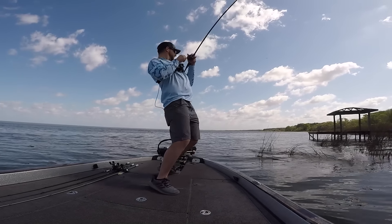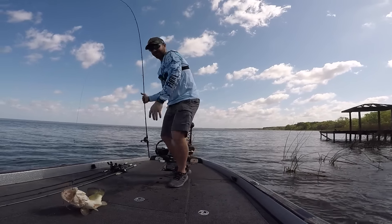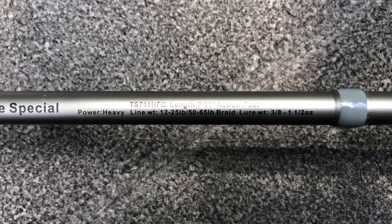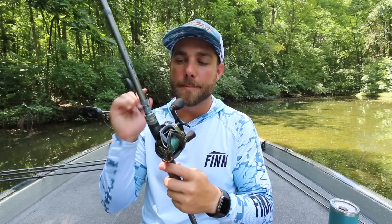Combo nine is my area-specific big stick — the ARC Tharp Series Guntersville Special. It's a 7-foot 11-inch heavy power, fast action rod. I really only pull this out when fishing thick vegetation: thick cattails, lily pads, or matted vegetation. This is the rod you need to get big bass out of heavy cover. I've caught a ton of fish on it. Despite being nearly 8 feet long, it's very light in hand. When flipping and pitching, I pair it with an 8.1 to 1 gear ratio reel.